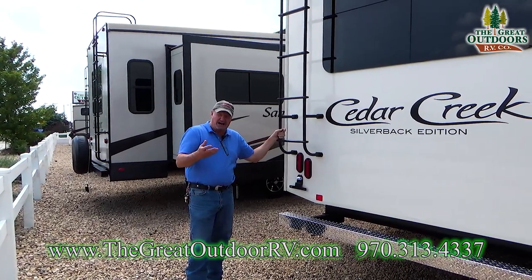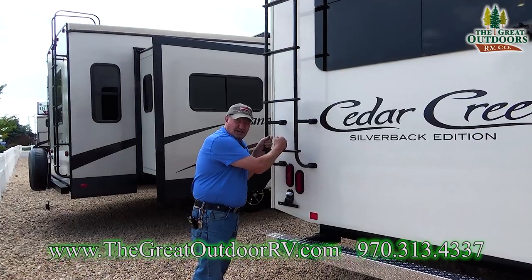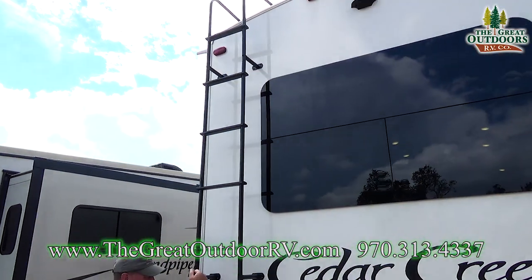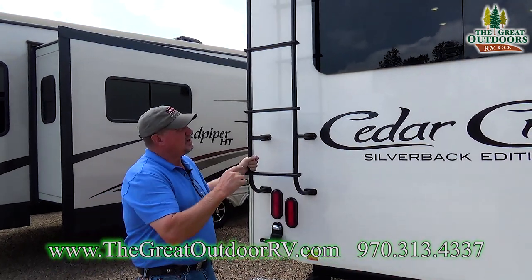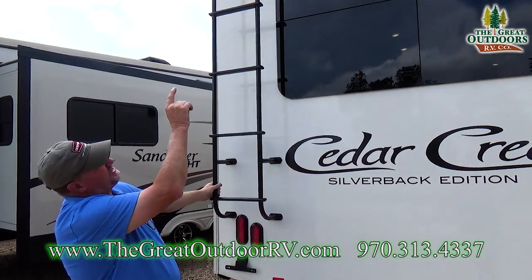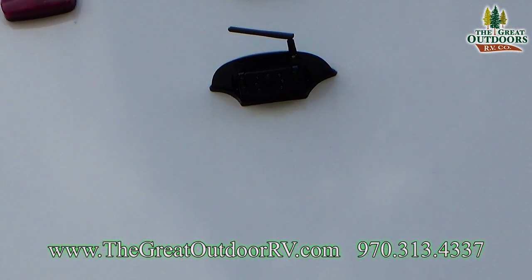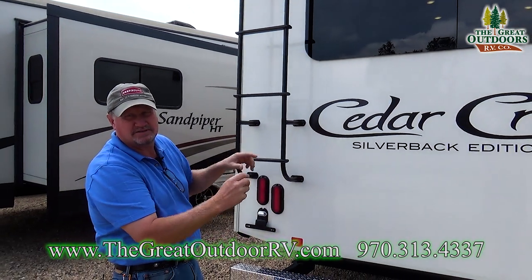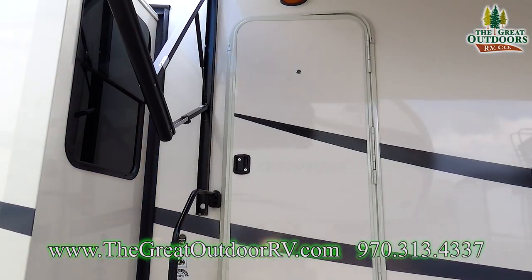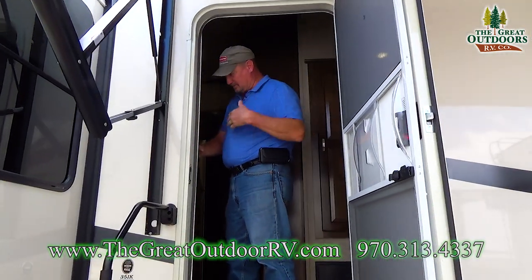You also have a walk-on roof, so you get a ladder — easy to access. One of my favorite features is the backup camera that comes standard with this coach, along with a wireless viewing screen that you can put up in the front of your cab. I'm going to invite you guys into this beautiful humble abode.